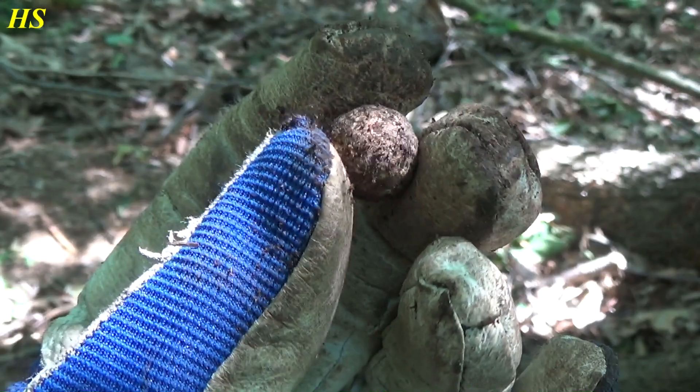It's a musket ball. It's from a war, but not World War II. Hi everyone. Today we are metal detecting near the Siegfried Line.